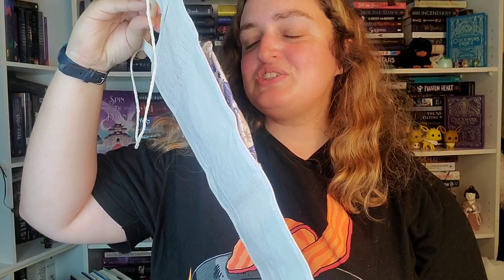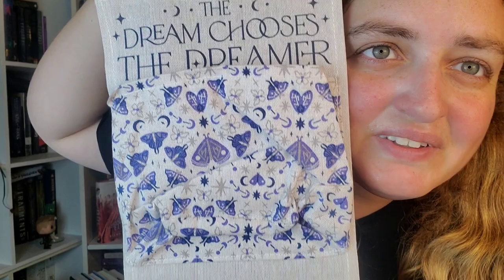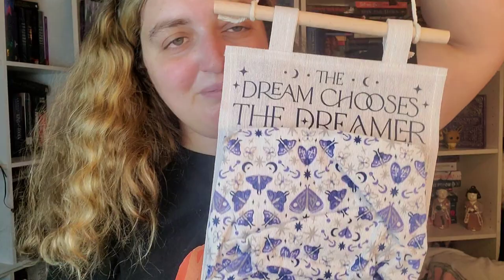'The dream chooses the dreamer.' This is based off Strange Dreamer — it's one of my favorite books of all time. Look at this, it's like one of those pouch thingies. It says 'the dream chooses the dreamer' on the top and it's got all the moths from it on each side and you can put stuff in here. On the back it has Owlcrate on it. I'm so using this in my room — I don't know what I'll put in it but I love it. I think this is my favorite one so far.